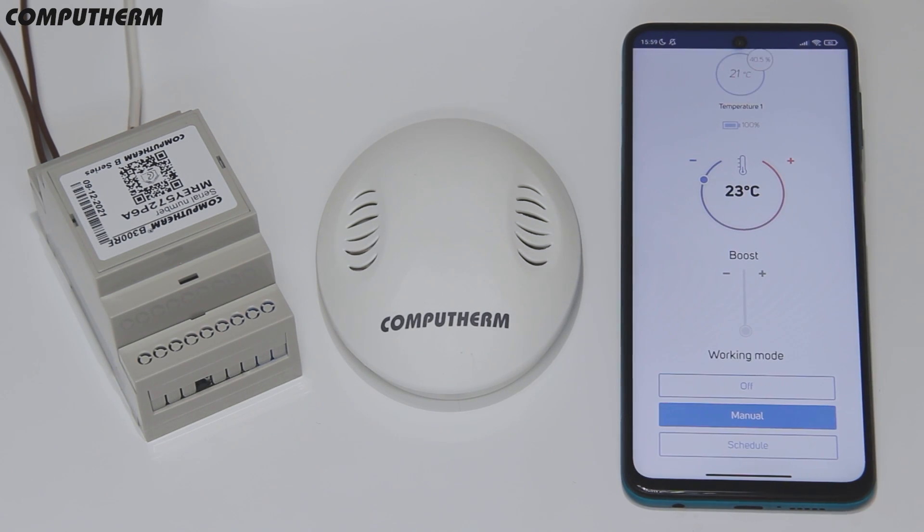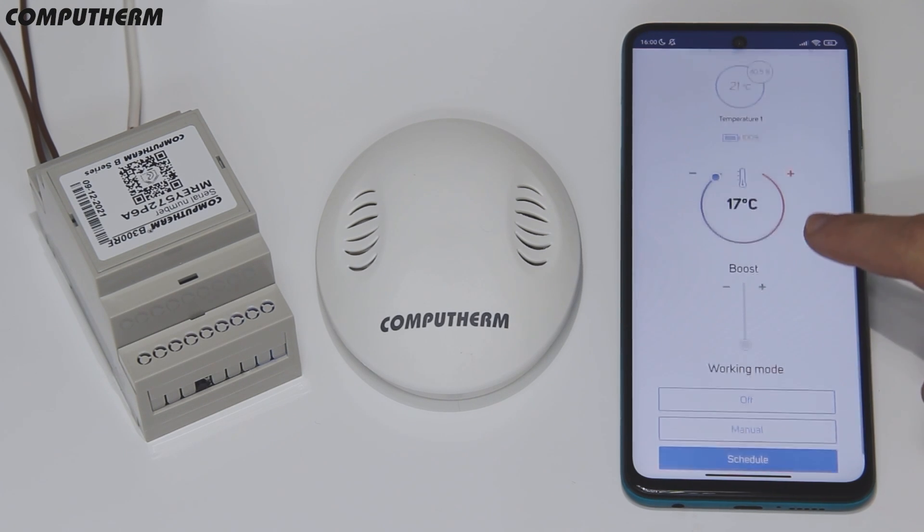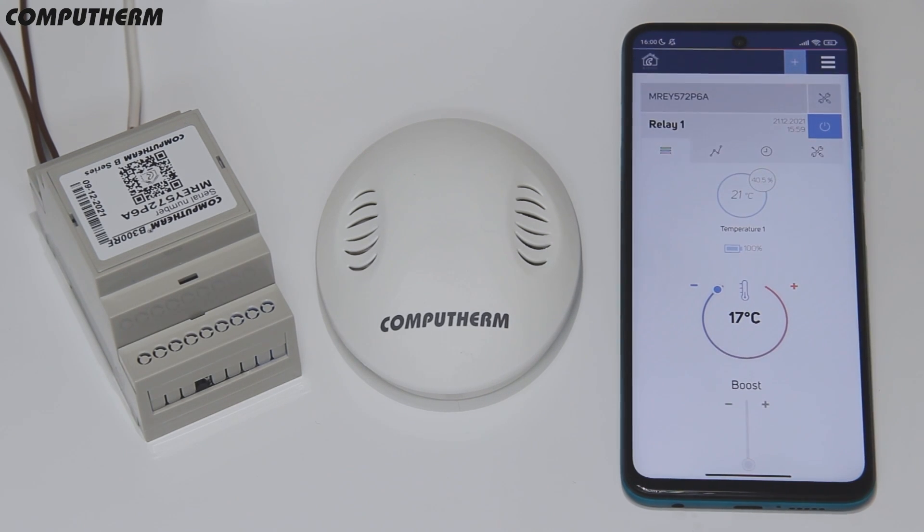With the B300RF you can control the temperature manually using the slider or the plus and minus buttons in the application. You can set a predefined schedule, or in case you need to reach a specific temperature quickly, you can use the boost mode.